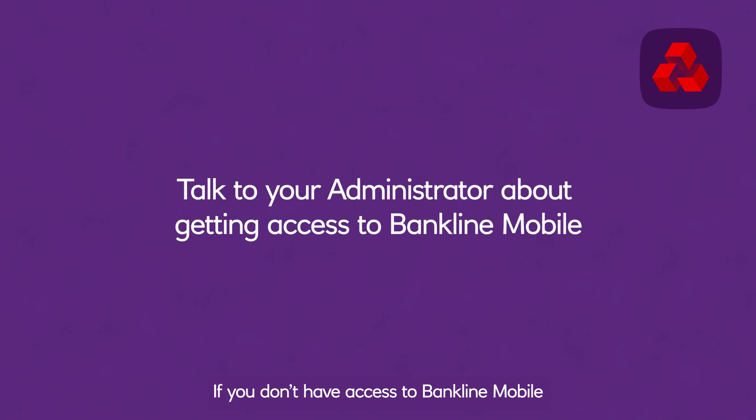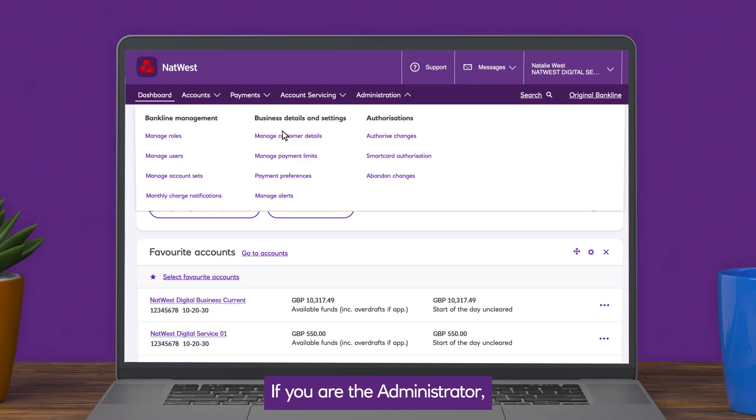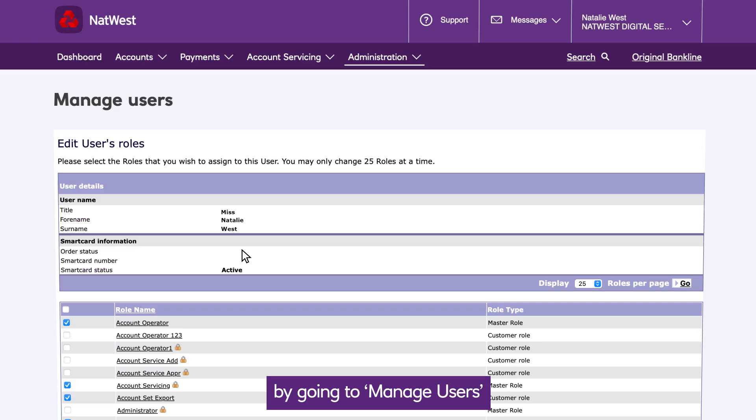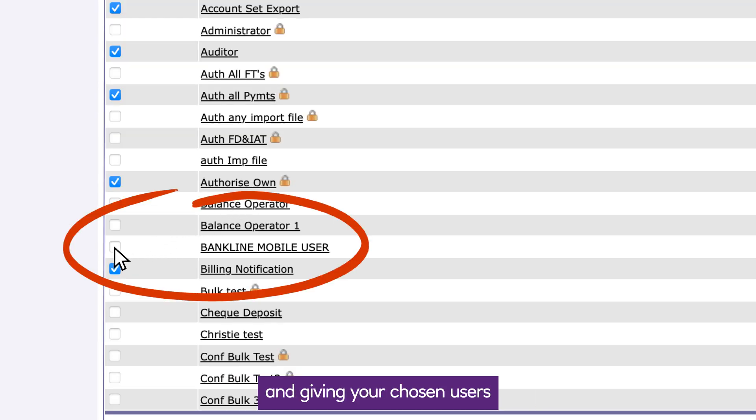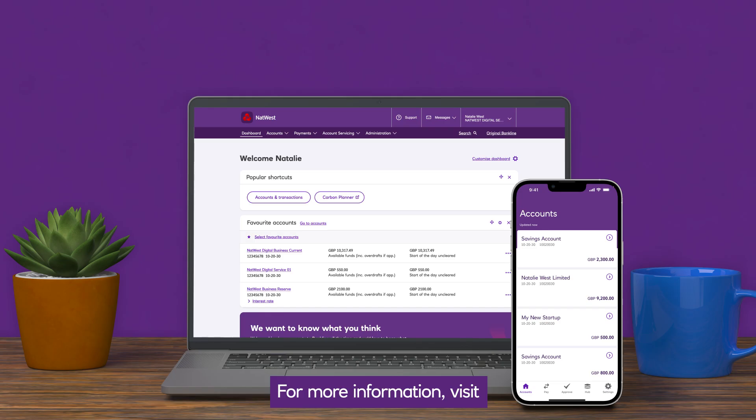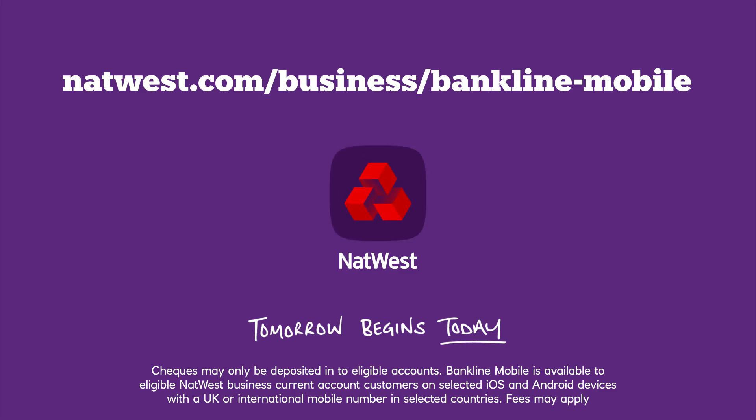If you don't have access to Bankline mobile, you can talk to your administrator about getting access. They'll be able to assign you the relevant privileges. If you are the administrator, you can set up Bankline mobile access by going to Manage Users in the Administration menu of Bankline and giving your chosen users the Bankline mobile master role. For more information, visit www.natwest.com.